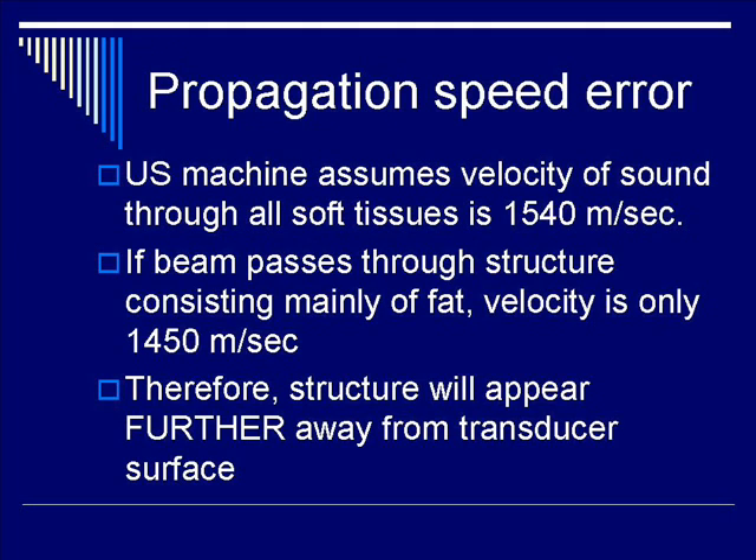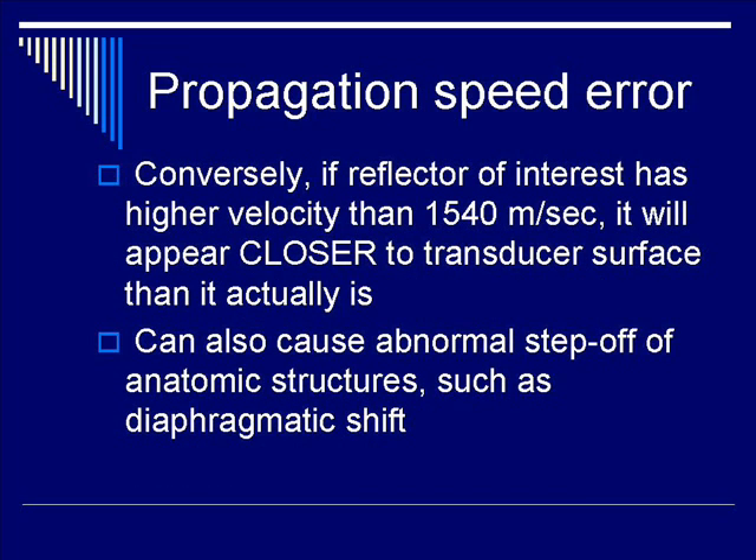Propagation speed error arises because an ultrasound machine assumes the velocity of sound through all soft tissues is 1540 meters per second. If the beam passes through tissue consisting mainly of fat, the velocity is only 1450 m/s, so structures will appear further away from the transducer. Conversely, if the reflector has a velocity higher than 1540 m/s, it will appear closer to the transducer. This phenomenon can also cause an abnormal step-off of anatomic structures, such as diaphragmatic shift.